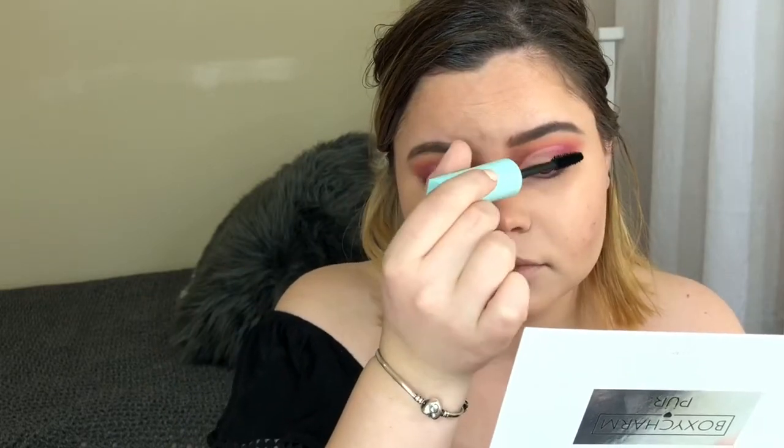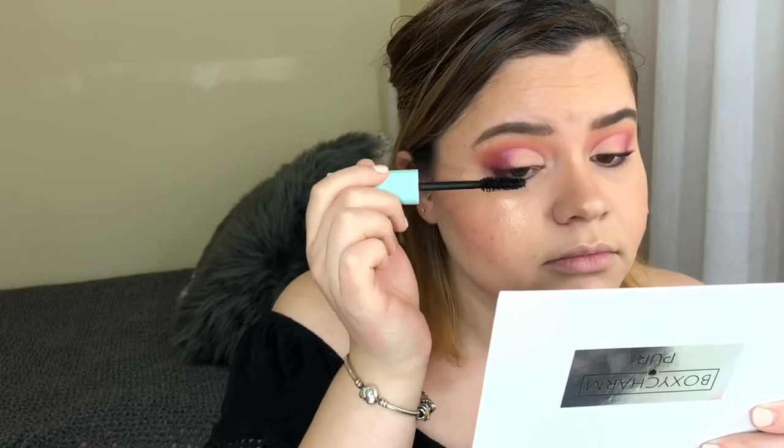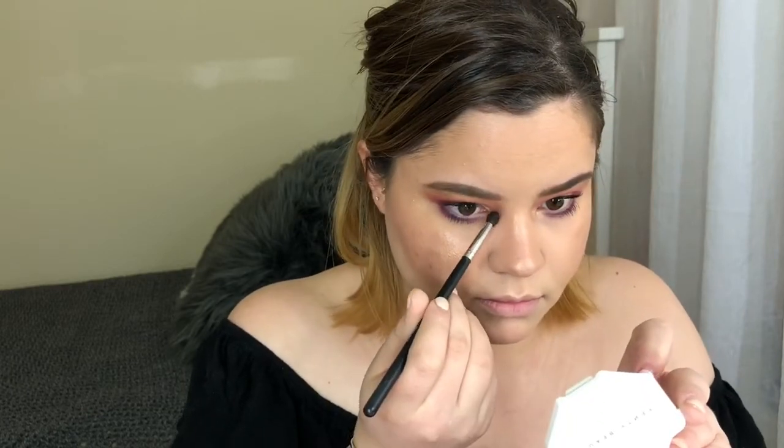For mascara I'm using the Maybelline Total Temptation Waterproof Mascara. I'm also taking that highlighter on a smaller brush and applying it on the inner corner and on my brow bone. Then I'm finishing lips with the Kylie Cosmetics So Cute Gloss.